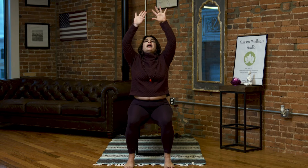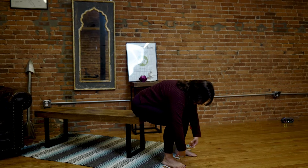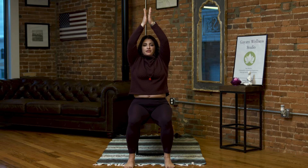We're going to do a couple of sun salutations — typically not something you see in a chair, but it can absolutely be done. Making sure we feel firm and strong in our seated position. We're going to inhale and reach our arms out and up. Exhale, forward fold, bringing our belly onto our thighs. Inhale, lengthen through your spine. Exhale, forward fold. Inhale, press your feet into the ground as you lift and rise to the sky. Palms together overhead, and exhale, hands to heart center.